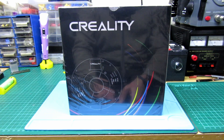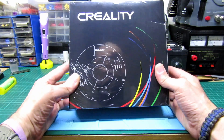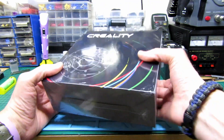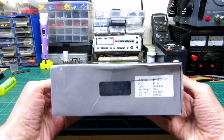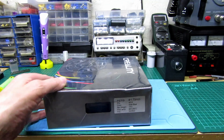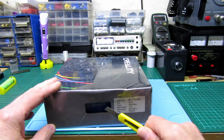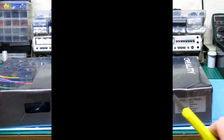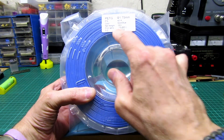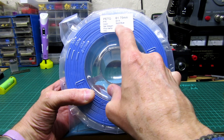Hi guys, welcome back. We've got some new filament to try — just got this, literally the postman just dropped this off. It's Creality PETG and it's the first time I'm using PETG. I'll open this quick if I can find the blade. There's the filament, it's one kilogram, and on the box it says 220 to 250°C.